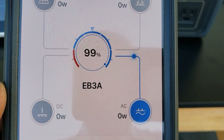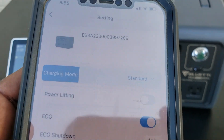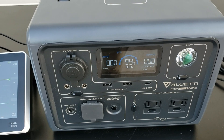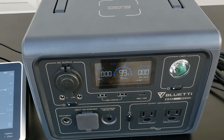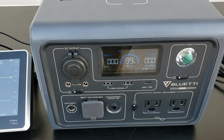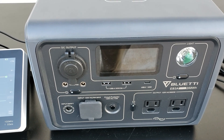You can see it's at 99%, zero AC going out. It comes in three modes of charging: standard, silent, and turbo. In standard mode it will charge in two hours. In turbo mode it will charge in 40 minutes. In silent mode it takes a little longer but there's no fan, so it's very quiet — that's where most people will use it if they're inside at home, in an apartment, or camping.